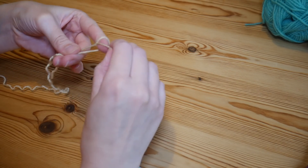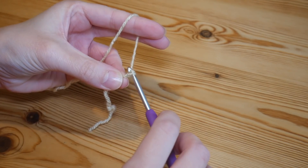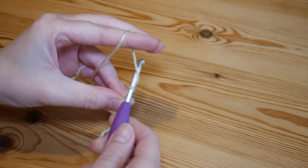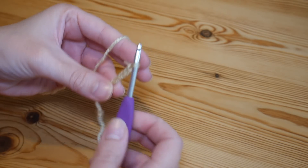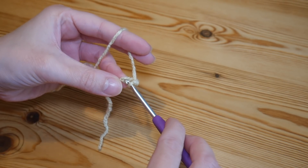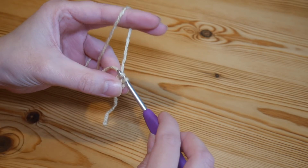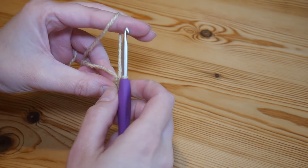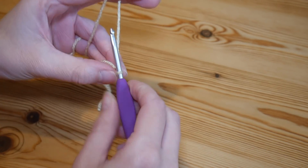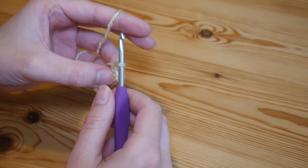As always with a granny square we're going to start with a slip knot on the hook. You want to start with a chain four — yarn over and pull through, that's one, two, three and four. We're then going to slip stitch into that very first chain to create a circle, so insert your hook through the first chain, yarn over and pull through both of those loops and we've got that lovely little centre circle to work into. We're going to chain two, and that is going to count as our first treble.